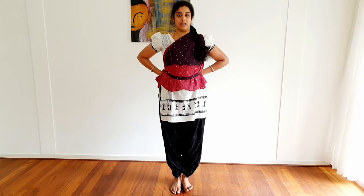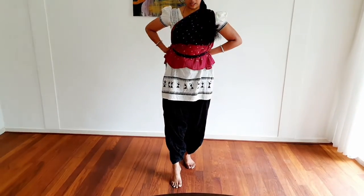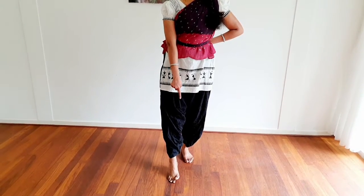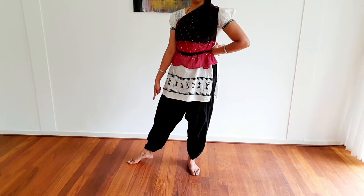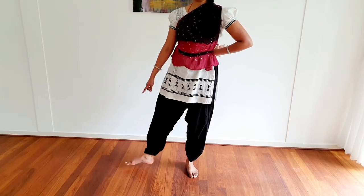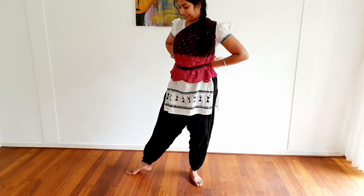The next one is Arathala Sancharaha, where your toes are touching the floor, spread out. I'll show it from the side — Agra Thala Sancharaha. This is how it is used.